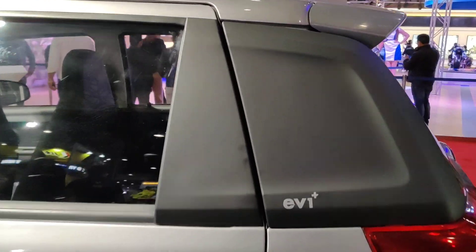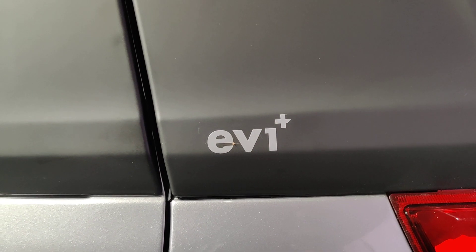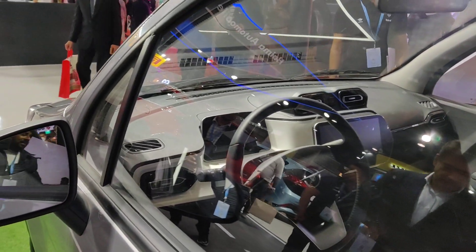There is a C-pillar with black treatment and plastic cladding. You can see 'EV1 Plus' badging on the C-pillar — I think that indicates the longer range variant. It has a single motor setup. As it is designed for India, it is a left-hand drive.